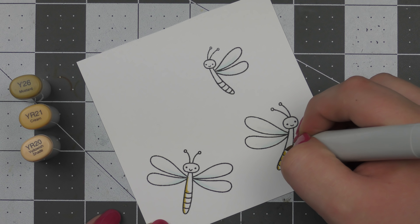Then I'm using the Simple Sayings Miss You set and stamping out the sentiment onto the bottom of that white panel that goes on the top. I removed the foam tape backers from the card base and adhered the white panel directly over top, pressing down around the edges to make sure it sticks really well. Then I added a little bit more foam tape onto the backs of the dragonflies and adhered them into place.